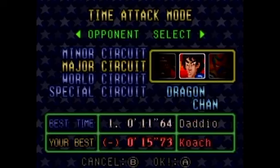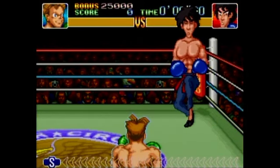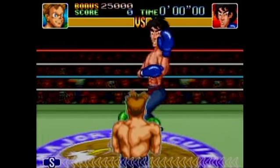All right, here we go. Continuing — not a speed run, let's start over, shall we? This is the Super Punch-Out tutorial video on how to beat all these opponents.